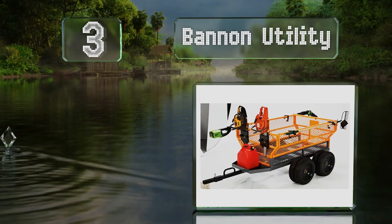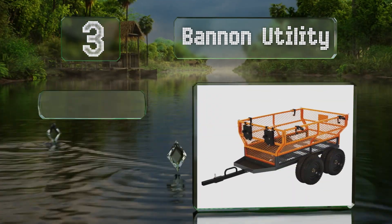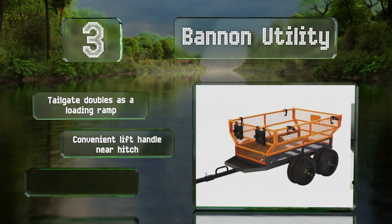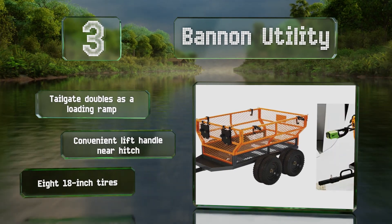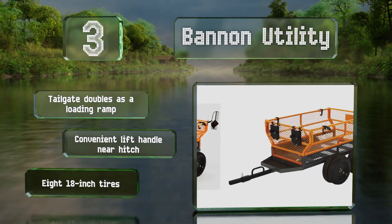Nearing the top of our list at number three, with an impressive 1,600 pound weight capacity, the Bannon Utility offers 24 cubic feet of space with its detachable flared sidewalls installed. It comes with accessories to accommodate four long-handled landscaping tools and two chainsaws. The tailgate doubles as a loading ramp and there's a convenient lift handle near the hitch.